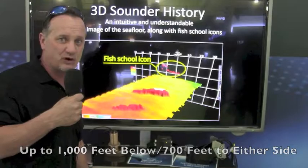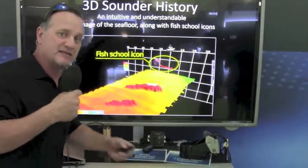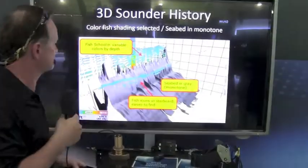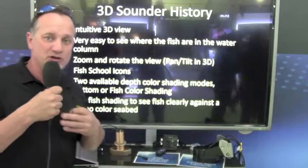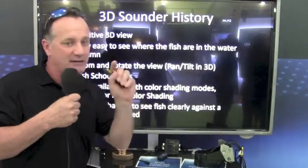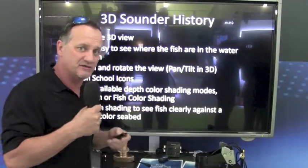Here's a 3D historical presentation of the kind of images this system can generate. This is based on our very popular WASP technology. With the 3D sounder history, you can look at history up to 20 minutes and go back in time to mark fish either off to the sides or directly behind the boat as well. It's very amazing.